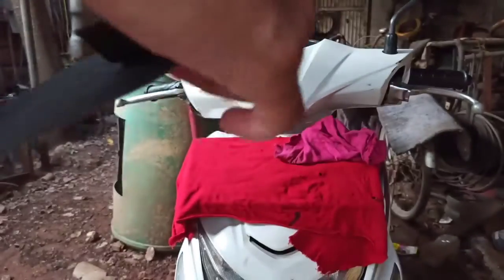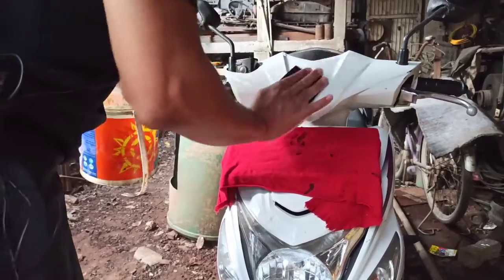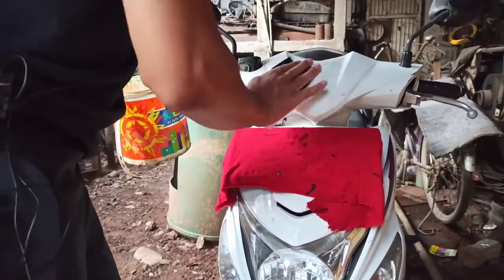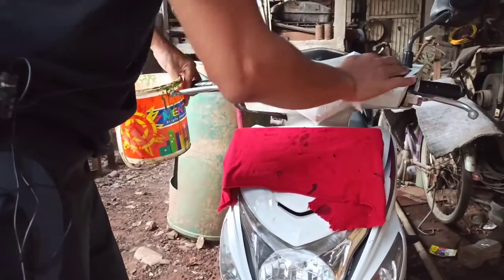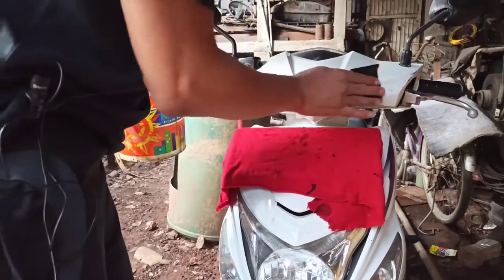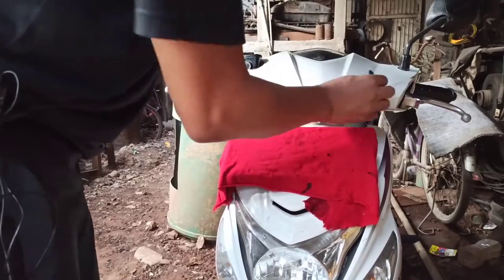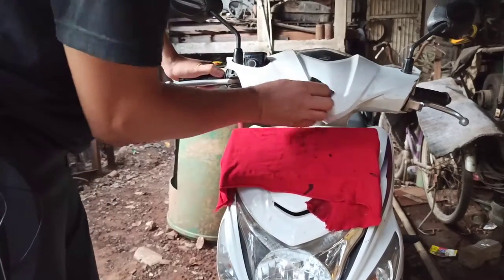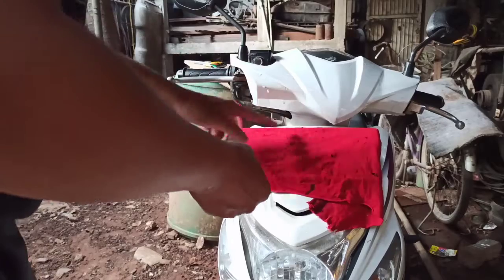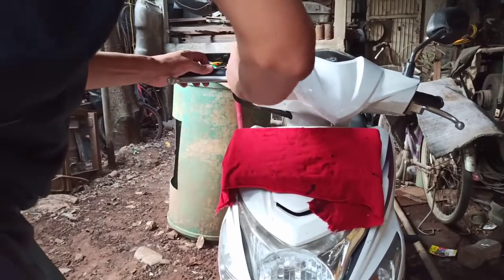Kertas amplas kita kecilin ya. Langsung saja kita amplas teman-teman. Jangan takut rusak ya, karena ini kita akan memperbaiki cat-cat yang kusam. Karena setelah kita amplas ini, kita akan kompon. Jadi baret-baret yang halus tadi itu akan hilang dan rata. Namun jika ada baret-baret yang dalam, dia tak akan hilang teman-teman.